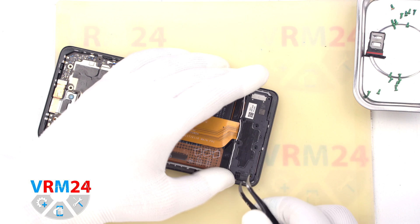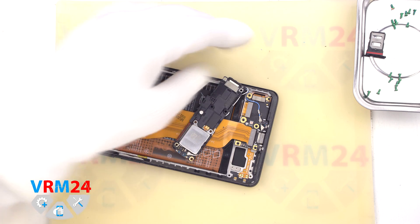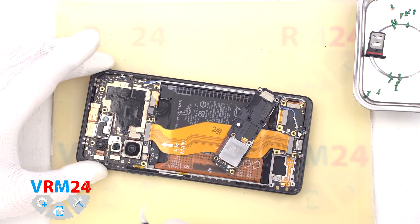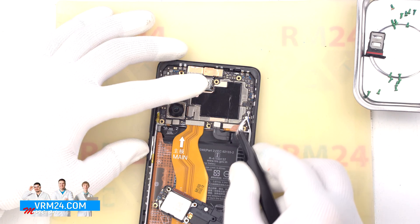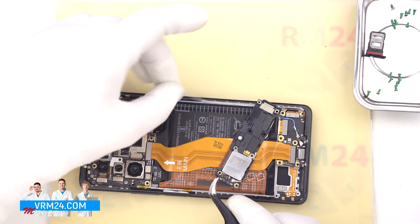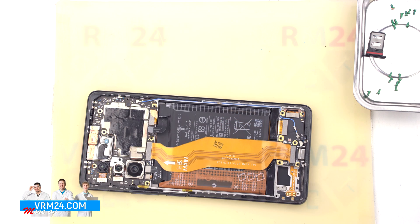After removing the screws we need to detach the cover with a loudspeaker. We carefully hook the cover by the edge. We see that we also have a small antenna board on the cover. To remove the cover we need to disconnect the coaxial cable connector on the motherboard, release the cable and remove the cover with a loudspeaker.